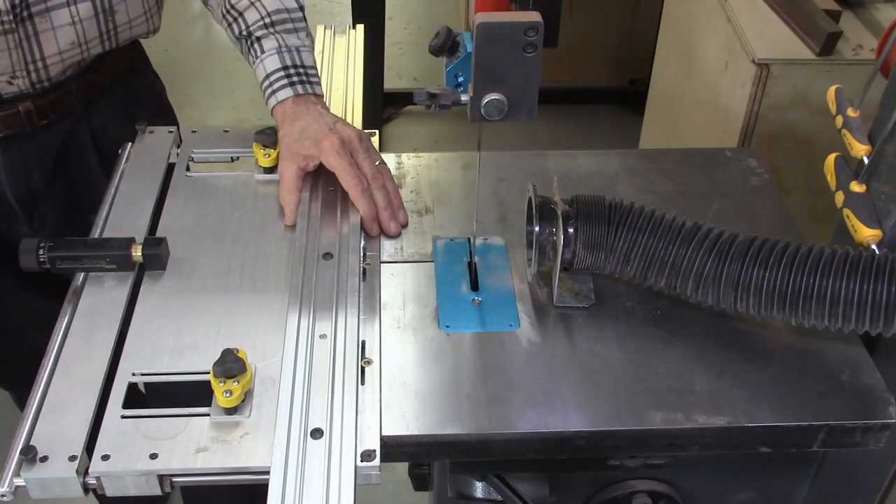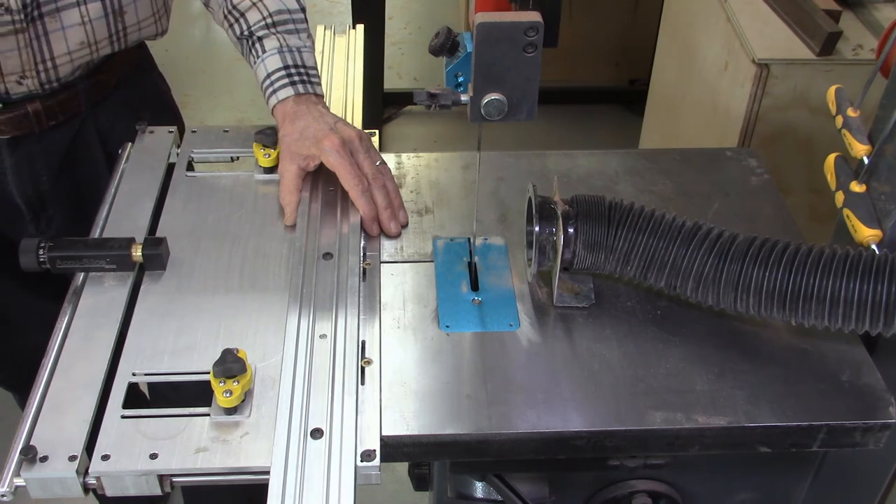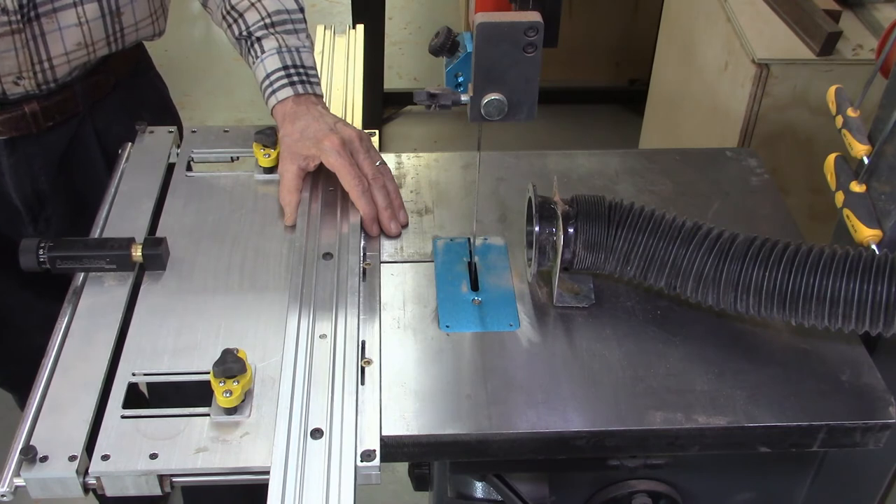This problem rarely occurs on most bandsaws. Most bandsaws manufactured today are factory aligned and hold their accuracy. I have three bandsaws in our shop: two are Laguna 1412s which are less than three years old, and I also have a Jet 14-inch bandsaw that is more than 20 years old. I have not needed to realign any of these systems.